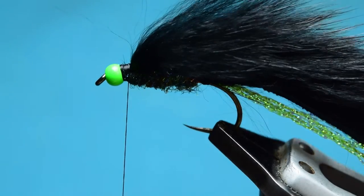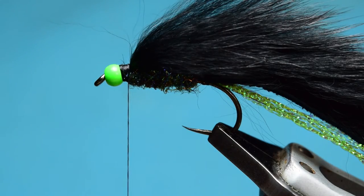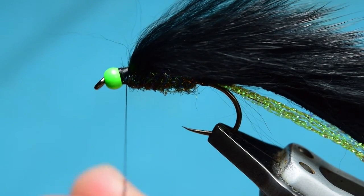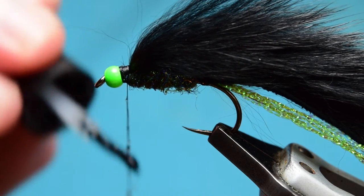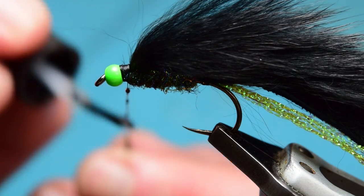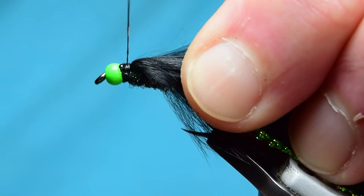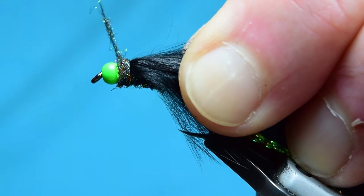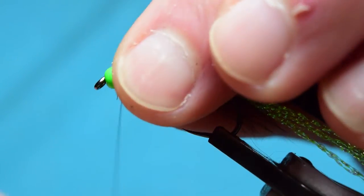If you wanted to you could actually finish the fly here, but I'm not done yet. I'm going to get some more of the peacock flash and put this onto my thread as a collar. For extra security, I grab some varnish — this basically makes sure the zonker strip never comes off. I put the varnish on my thread before I wind, so it sinks into the zonker strip and into everything, and it'll also stick to your dubbing to help make sure the dubbing never comes off either. There's your collar — use your fingers and pull everything back.